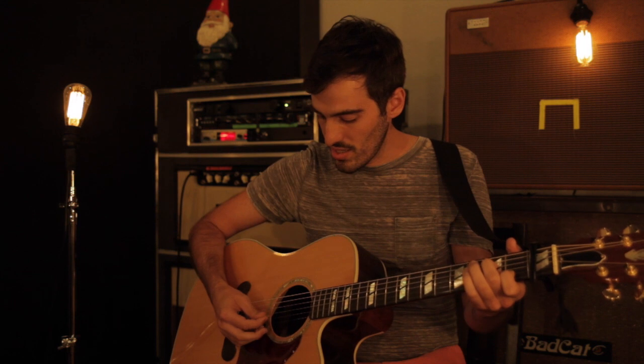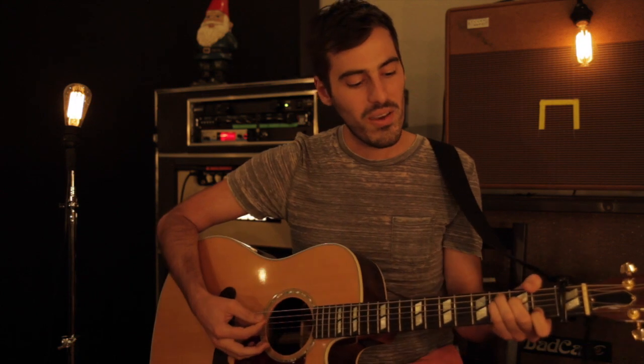The verse chords are 6-4-1-5, so that's A minor, F, C, and G. The way I play those shapes is I do two fingers on the A minor and leave the G open. So I'm just strumming, and then to switch from that to the F, I set down these two fingers.